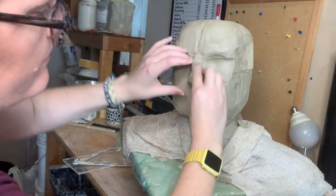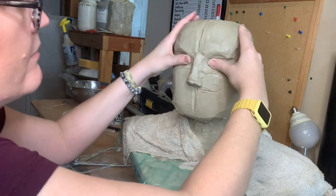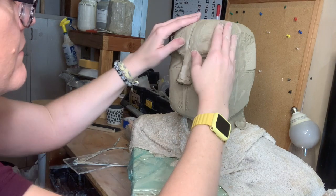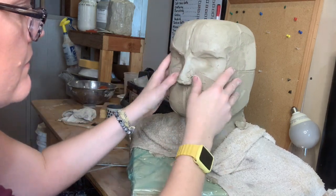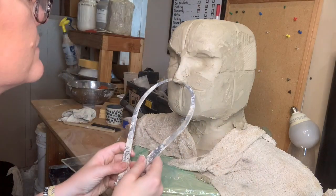I'm going to pop a little nose on here. We're not trying to make things perfect right now - we're just getting clay in the appropriate places. Let me measure my nose to see how wide I need to make it.